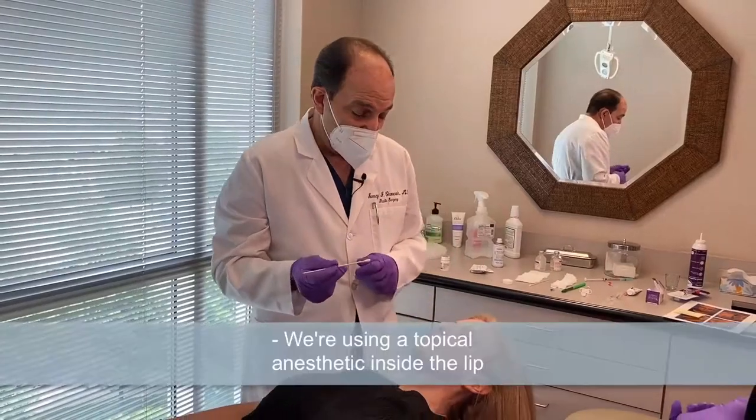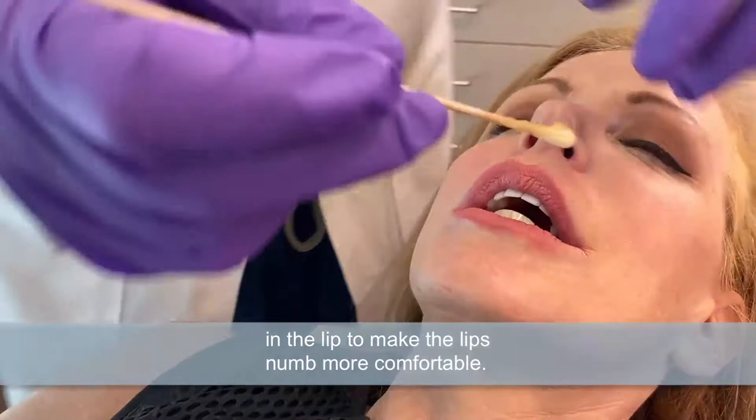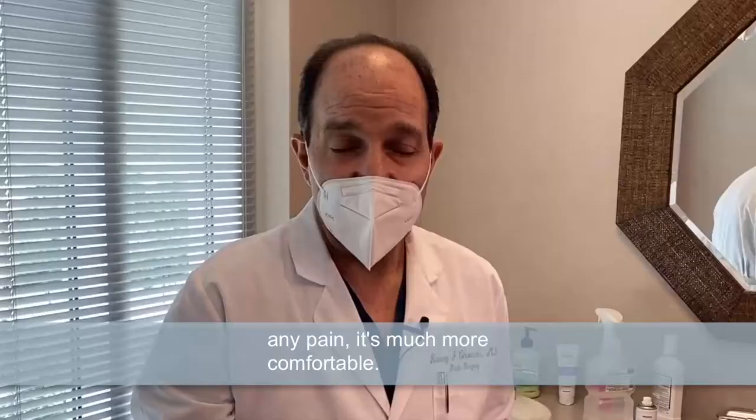We're using a topical anesthetic inside the lip before we block the lip. This is just a little topical that makes the injection in the lip to make the lips numb more comfortable. So it's just a little topical. And then when we inject to block the lips so you don't feel any pain, it's much more comfortable.